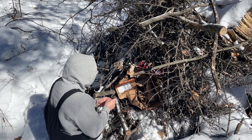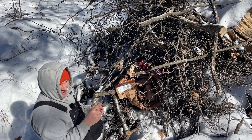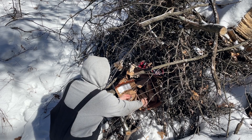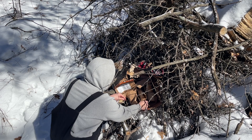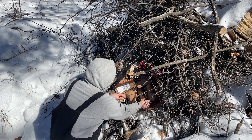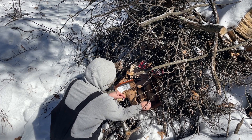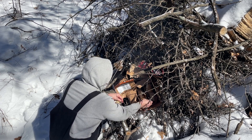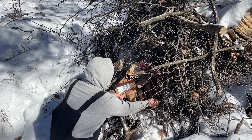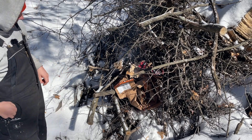Not sure if this is going to be enough or not, but we'll get this side going and I might start the other side up too. All right, we're off and burning.